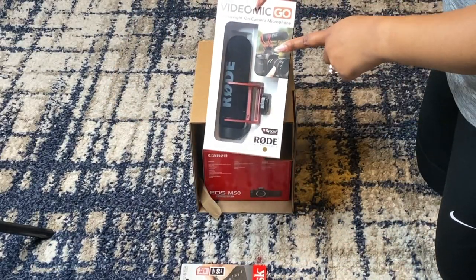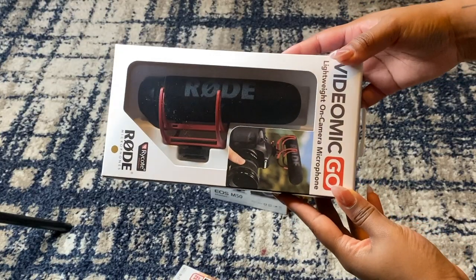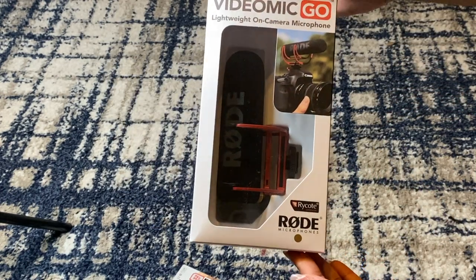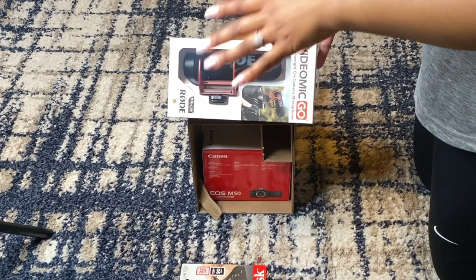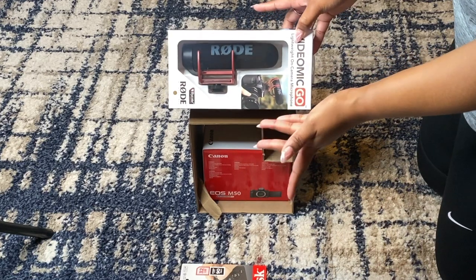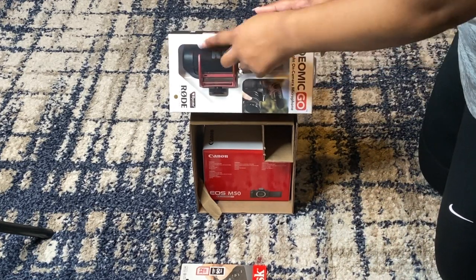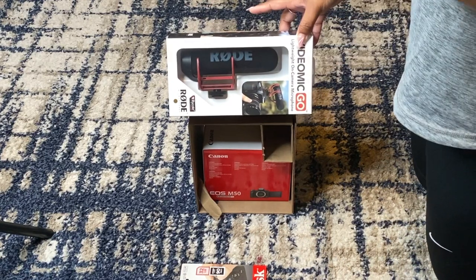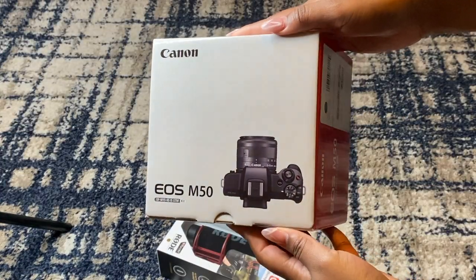So the first thing is the mic — it did come with the Rode mic, which is very popular when it comes to filming. This mic is very, very popular and it's supposed to be one of the best out there. I'm just gonna use this one when I'm filming at home. I'm gonna buy a smaller one to attach to the camera when I'm vlogging and I'm outside, because this one is just way too big and noticeable. And I am gonna get a dead cat — which is a thing you put over the physical mic to block out wind so you can still hear yourself. So here it is — this is the camera.